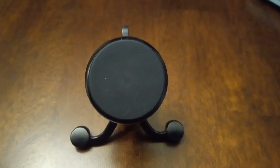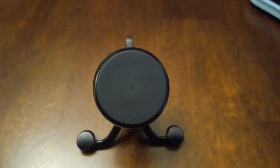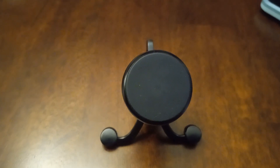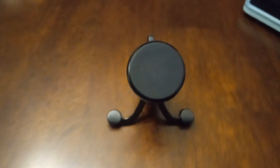This is the phone stand holder with stronger magnets — a vent mount for the Samsung A54. This one's handy. Place my device just like that. Heavy duty. Really good.